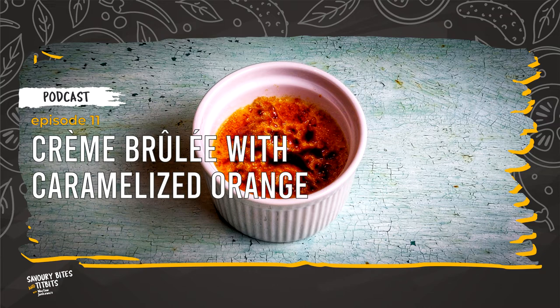Bring the double cream to the boil slowly, on a low heat, stirring from time to time. Once it begins to boil, turn off the hob and set aside for about 15 minutes to cool slightly, but it does not have to be cold. Now we can prepare the caramelized orange.